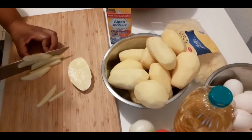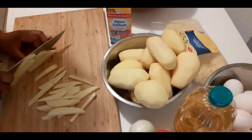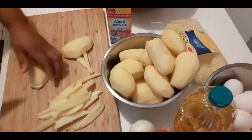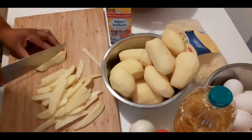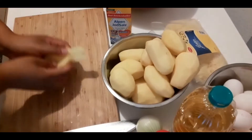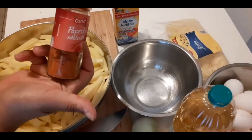I continue cutting like that until I'm done. As you can see, I'm now done cutting my chips — my potatoes, I mean.